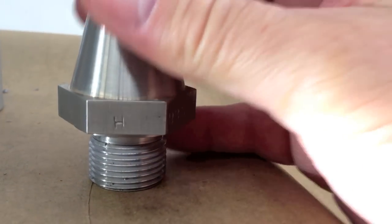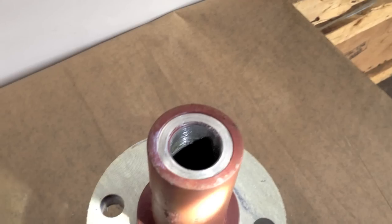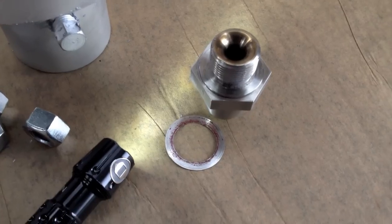It also shows what jet this is used for. H stands for a hogger, Z for Z stage, Y for Y stage, and so on.